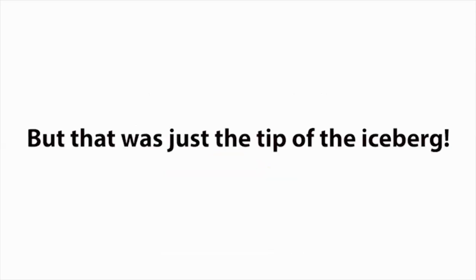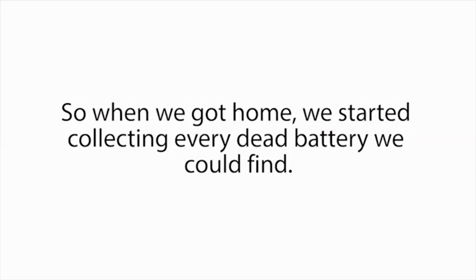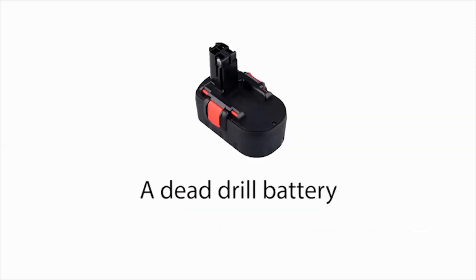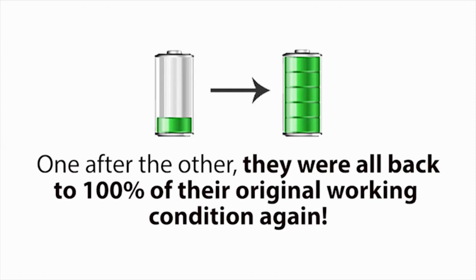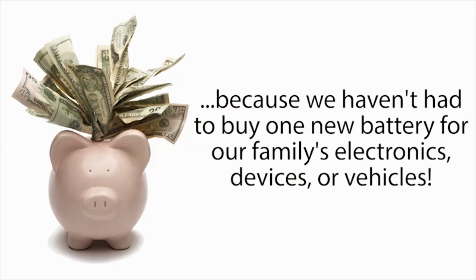But that was just the tip of the iceberg, because our minds started racing — we had many other types of dead batteries lying around our home. In fact, we had a whole drawer filled with dead batteries. So when we got home, we started collecting every dead battery we could find and tried the simple battery reconditioning methods Frank taught me. One after another, each battery came back to life again, just like new: a dead drill battery, a dead laptop battery, an old cell phone battery, an old boat battery, long-life batteries, and a box of old rechargeable batteries. They were all back to 100% of their original working condition. And each battery we reconditioned was saving us — $10 here, $7 there, $40 here, even $180 for the marine battery. And since this day, we've saved thousands of dollars because we haven't had to buy one new battery for our family's electronics, devices, or vehicles.